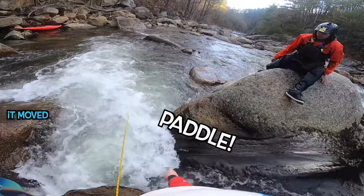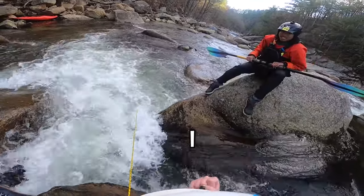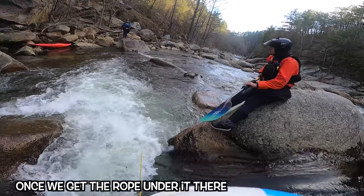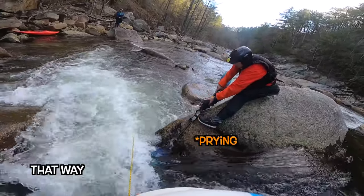Whoa! Whoa! Paddle! Hey, hold it there! I did that! That end is out, so that's positive.